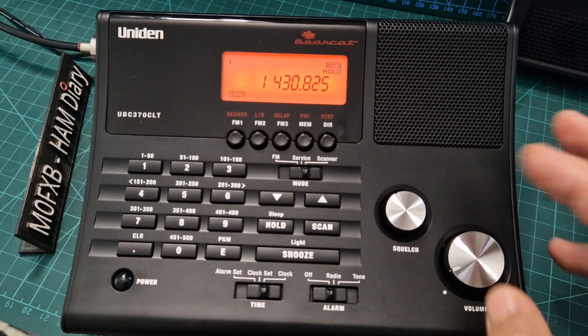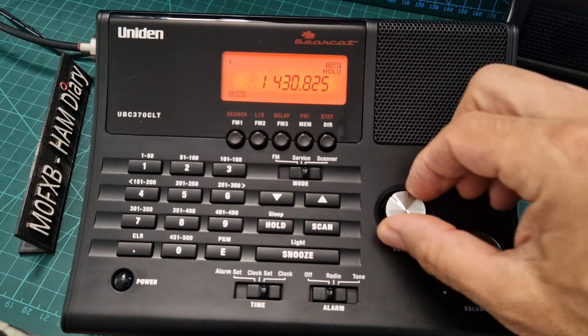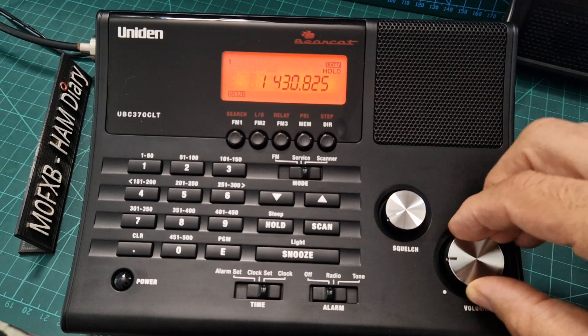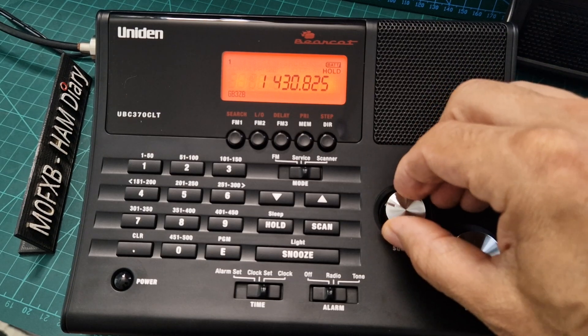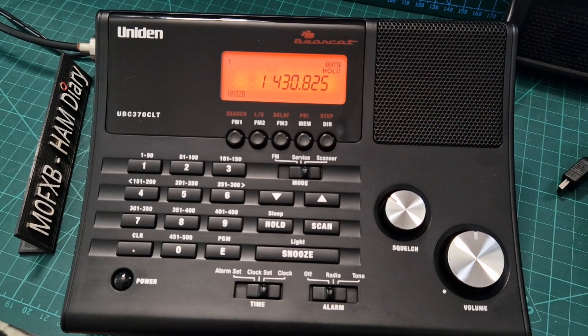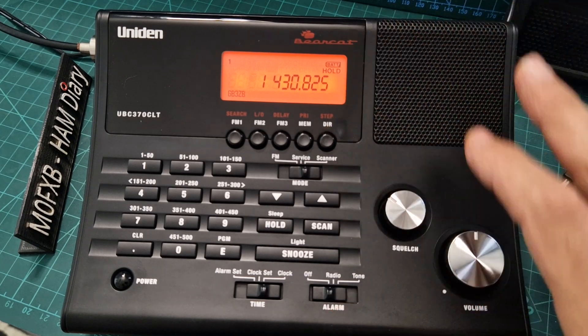We've got the squelch here — turn it down and turn the volume up. It's quite retro but it's fun. Turn the squelch up until it stops the hash, turn the volume up, and then we just cycle through a few channels that I put in. I have used the software — you can connect this to the ARC 370 software; I got a 30-day free trial.